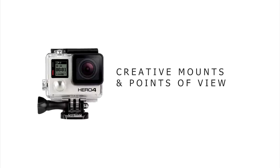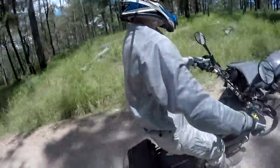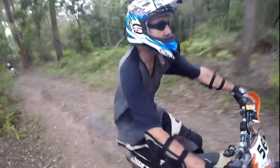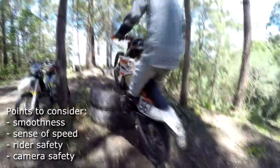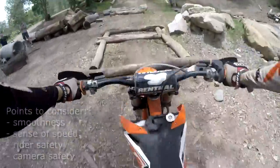The small size, weight and different mounting brackets for the GoPro allow a lot of creativity with your angles and positioning, especially when filming motorbike riding. In our experience, where you mount your GoPro affects how smooth the video will be, how much sensation of speed you want, the safety of the rider, and of course the risk of losing or damaging your GoPro.